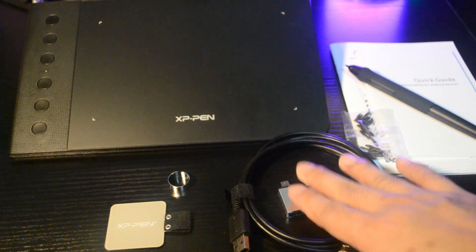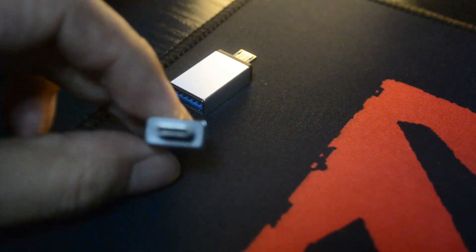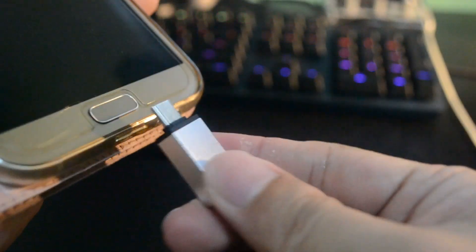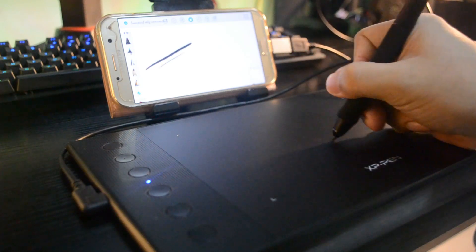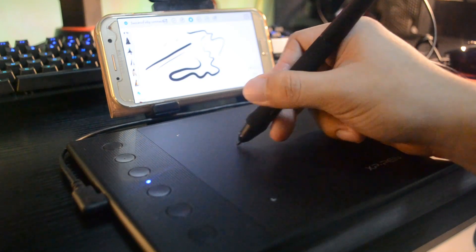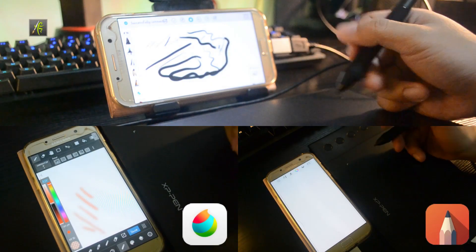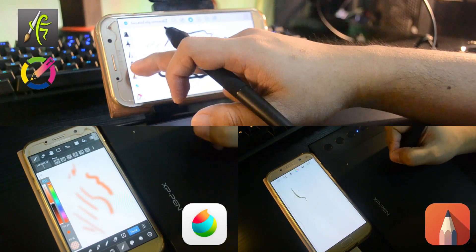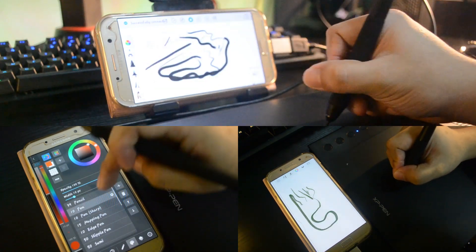Let's set this up for Android. Setting up is very straightforward. First, you need the adapter specifically for your phone — as for me, I'm using the Type-C adapter. Simply plug that adapter on your phone and connect it with your tablet, and you're good to go. It's more like a plug and play setup. Any app that can detect pen pressure will work, like Medibang Pro, Autodesk Sketchbook, ArtRage, or XP-Pen's Decodraw. There are a lot of apps you can use this tablet with. Just make sure that your Android phone is on version 6 and above.